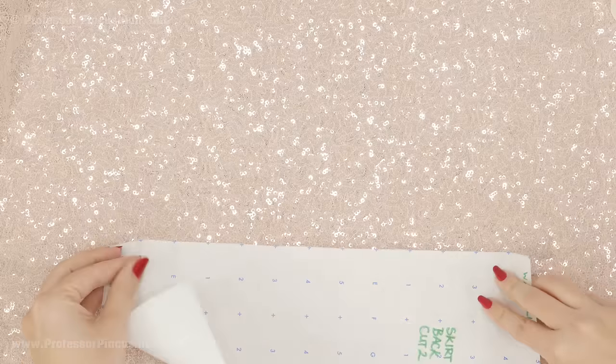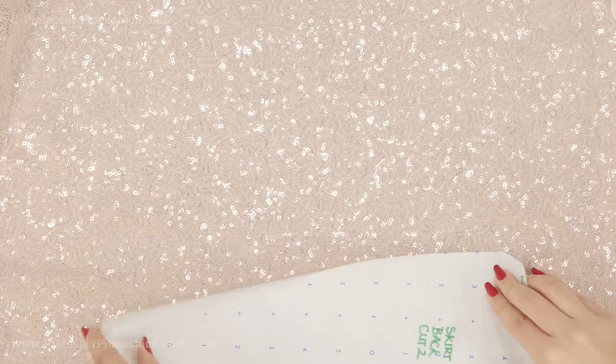If you're doing something that needs to be cut on a fold, such as a bodice, I'm going to lay it down, do an outline around the whole thing, then carefully lift up your weights, flip over the pattern, and do the outline on the other section. This fabric can be extremely messy when you start working with it, so you want to lay something down on your table and also on your floor because once you start cutting, the sequins are going to go flying everywhere.